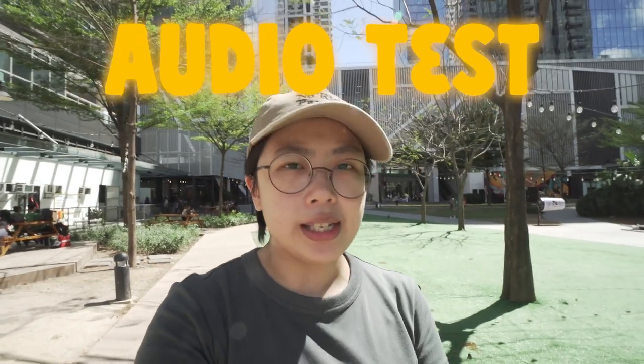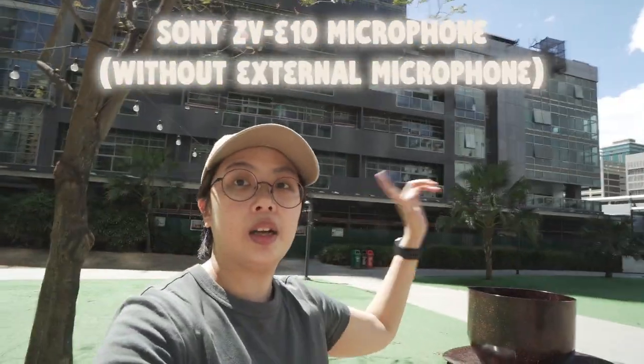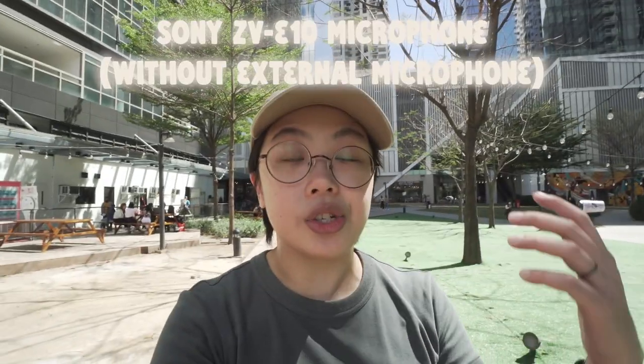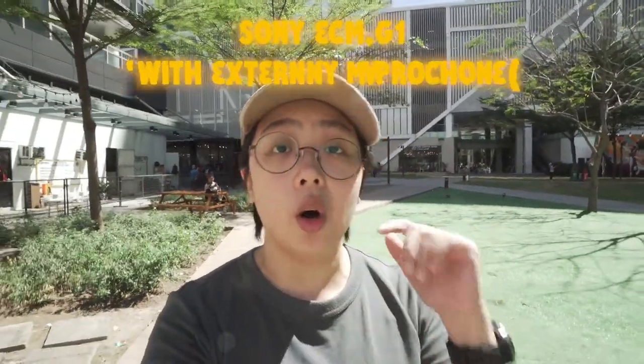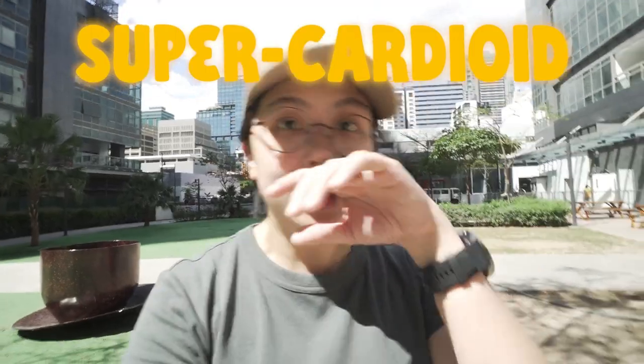We're testing out the camera as well as the audio. If you can't hear me, that's because it's kind of windy here and we also have construction happening right there — this is how it sounds straight from the camera. So right now we have the ECM-G1 shotgun microphone on our Sony ZV-E10 with the windscreen because it's kind of windy here. We still have construction happening behind us at arm's length distance, and this is what it sounds like. I'm pretty confident that it sounds much better because we're using a super cardioid microphone, which means it's only picking up a lot of the sound in front of it and rejecting a lot of the other distracting sounds around it.